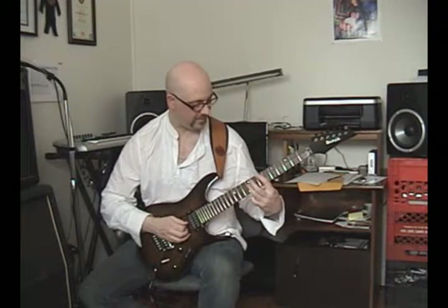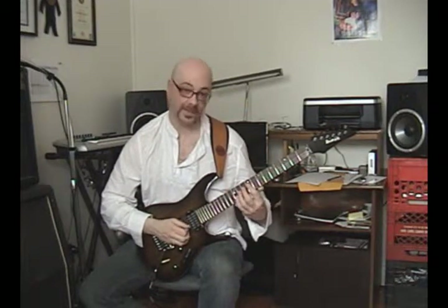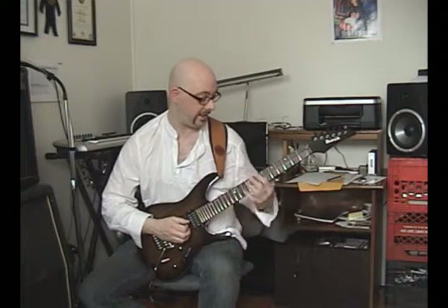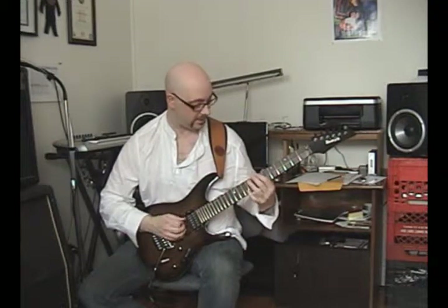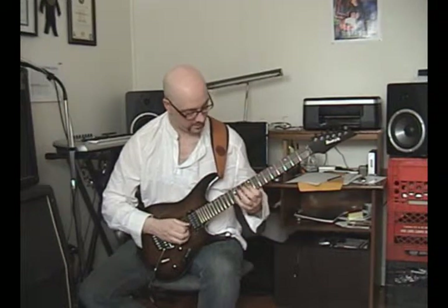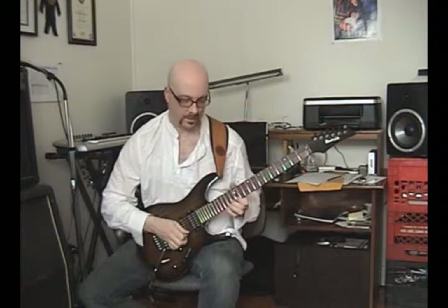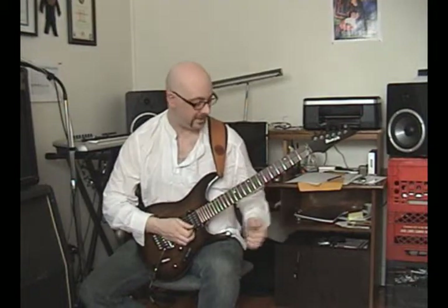Now, if that's an octave and that's an octave, then it stands to reason I can do this, and I can do this, and I can do this. So it also stands to reason that I can play through the whole thing — a 3-octave symmetrical arpeggio shape. Very nice sound.